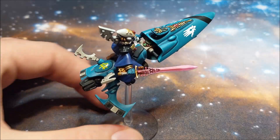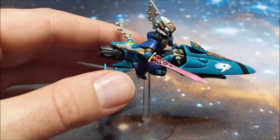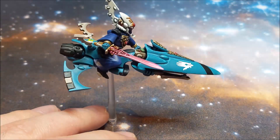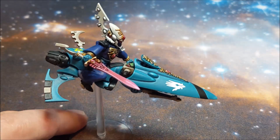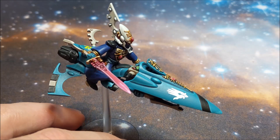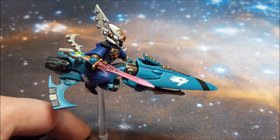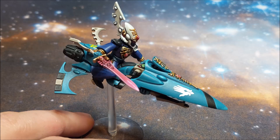The cloak — look at him, he's doing a wheelie or something! I really don't like these bases; they tend to flop around a lot, which is why I didn't do that on my Shining Spears as I mentioned in that video. But the cloak for the Farseer itself is painted with Ultramarine colours — so Macragge Blue and Calgar Blue.